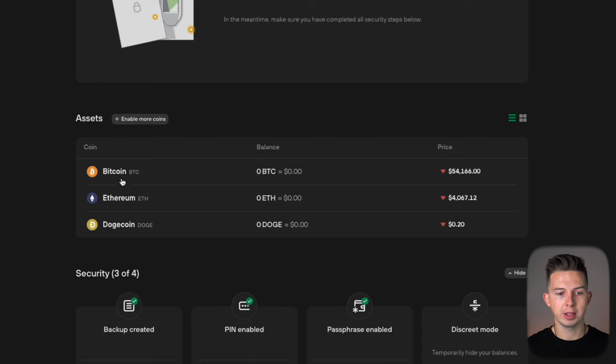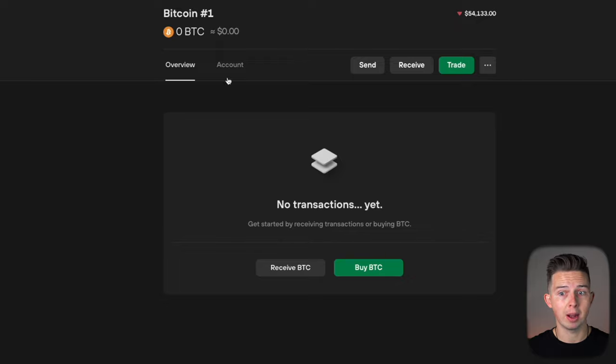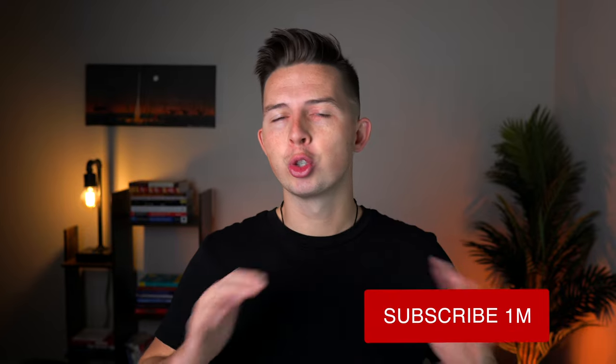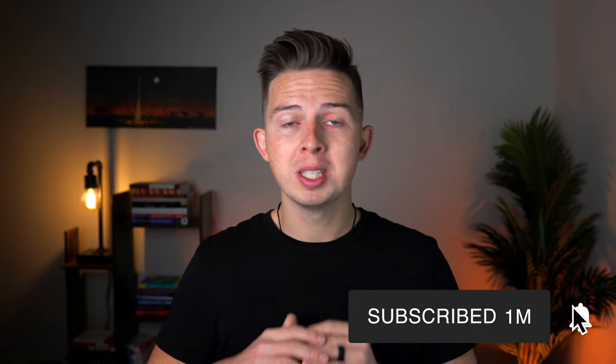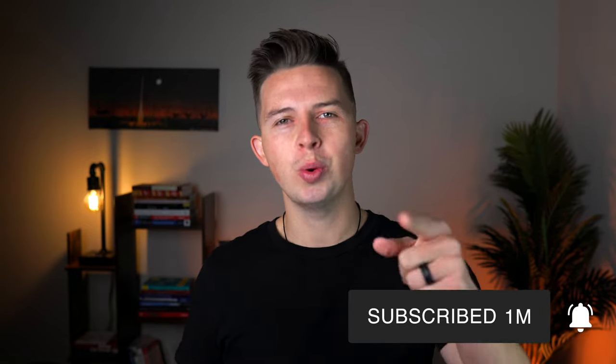You can see your Bitcoin account, your Ethereum account, and your Dogecoin account. Once you transfer money into these accounts, you're going to see those balances show up here. If you click on one of these accounts, like your Bitcoin account, and hit the receive button, you can see your wallet address by selecting 'show full address.' You can then copy this wallet address and use it to send money to your Bitcoin wallet in your Trezor device. That's how to set up your Trezor wallet — let me know if you have any questions down below. Thanks for watching — make sure to like, comment, and subscribe, and I'll see you in the next video.